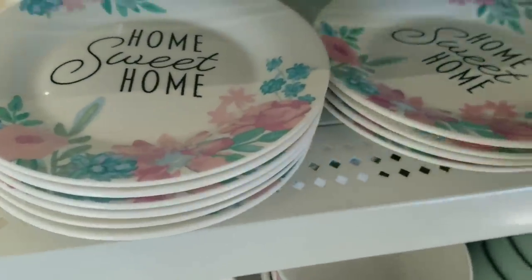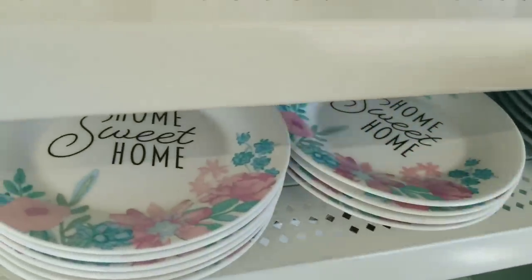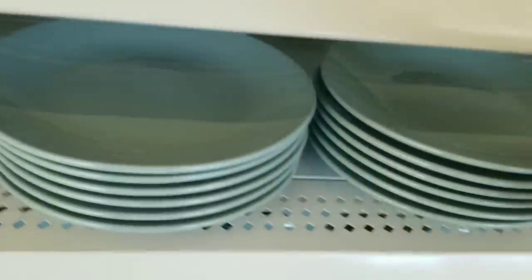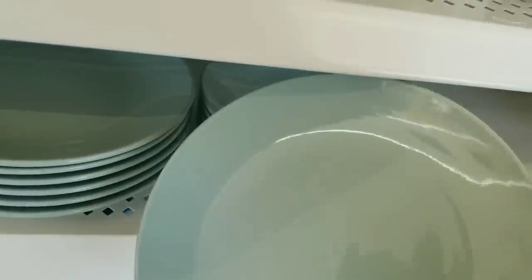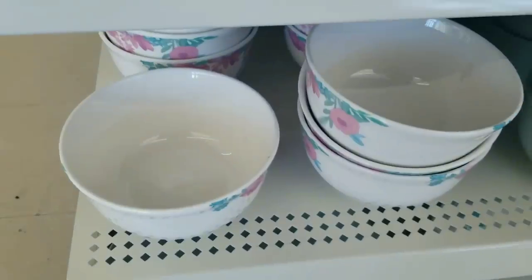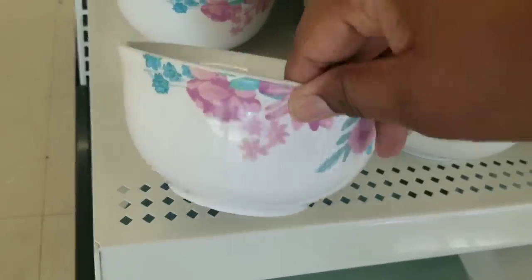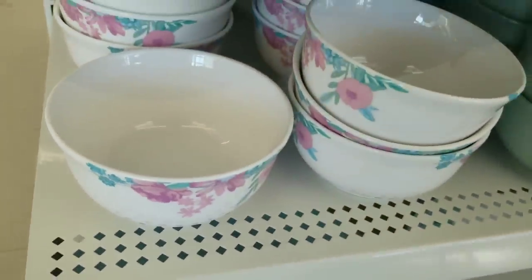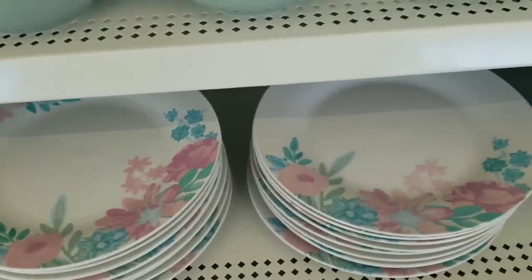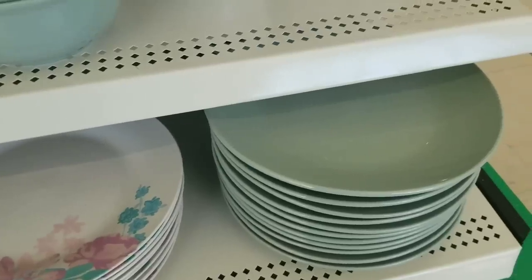Here are the salad size plates that have home sweet home and that beautiful floral trim around the outside, and they have the solid ones in green to match. At the bottom they had the bowls, and they also put the flowers on these as well. You can also get the dinner size plates - these are the largest plates with the flower trim and they have them in the solid green too.